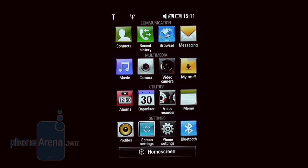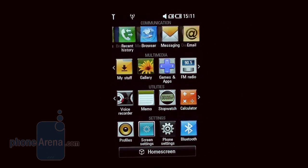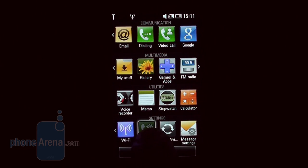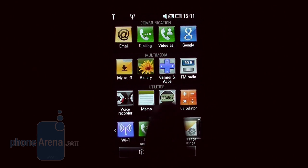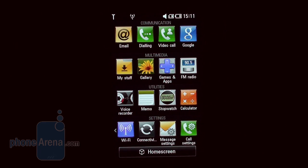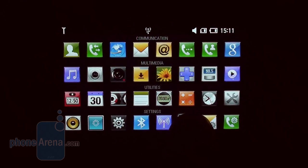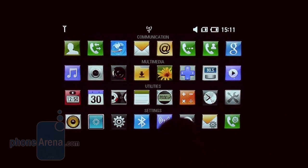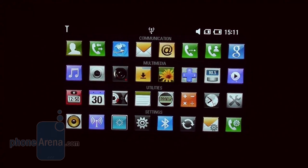If you think these functions are not enough, you need to navigate to the main menu where all available apps can be found, grouped by relevant categories. Icons are easily rearranged, but bear in mind they can only remain in the row they belong to, and viewing all of them means you need to switch to horizontal view.